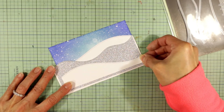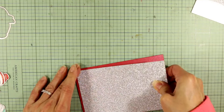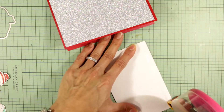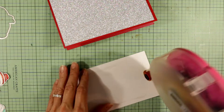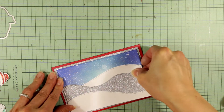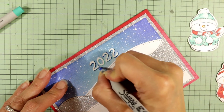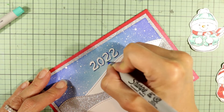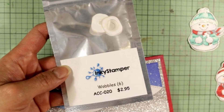Off camera I'm cutting off the excess. For the matting of this card front, I'm using more of that silver glitter cardstock on a red cardstock card base — I think that adds a lot of sparkle and festive feeling for a New Year's card. Also off camera, I wrote the 2022 with a white Sharpie marker, but it wasn't showing up crisp enough, so I'm using an extra fine Sharpie navy marker to put those shadows in.